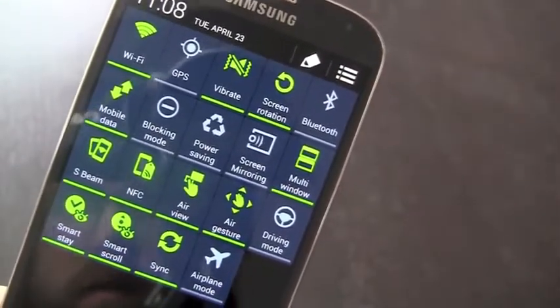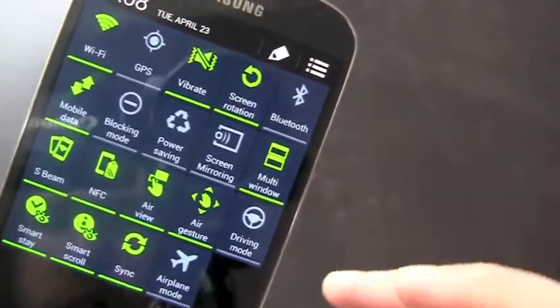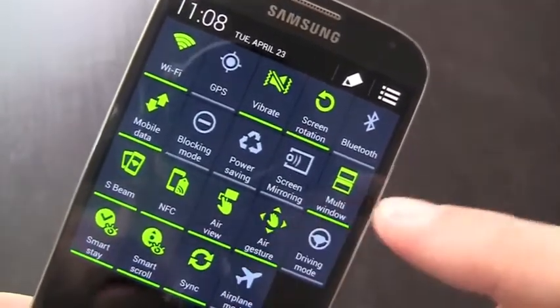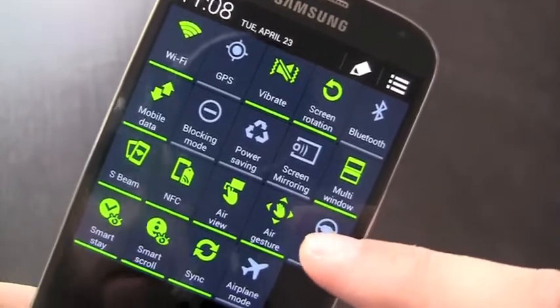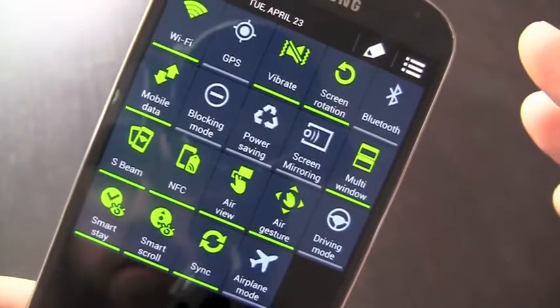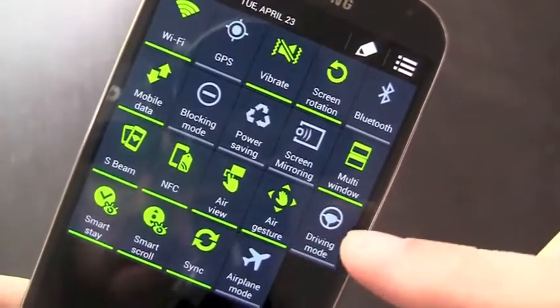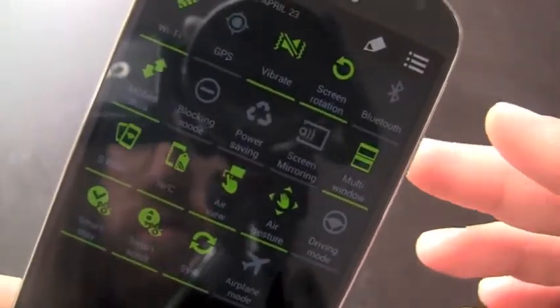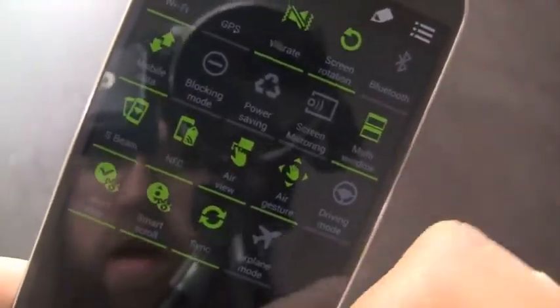This expanded view includes some great Samsung exclusive TouchWiz features. We've got older existing features like multi-window, S-Beam, NFC, etc. But we've got a few new ones that are pretty cool and that's what we're going to focus on. These include AirView, AirGesture, SmartScroll, and a few others. So we'll dive into that right now.